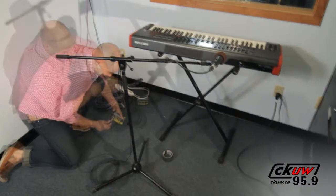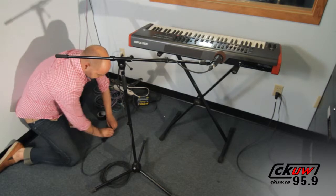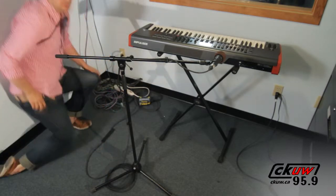The fewer things that run over, trip over, or land on top of your cables, the better. Dressing your cables simply means placing them neatly out of the way so they are not damaged or a hazard to performers.